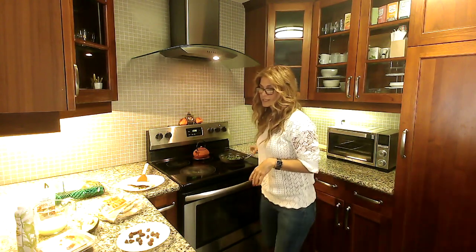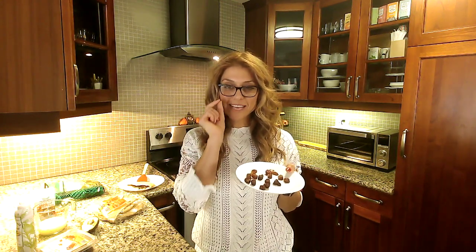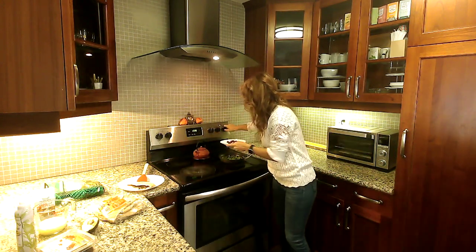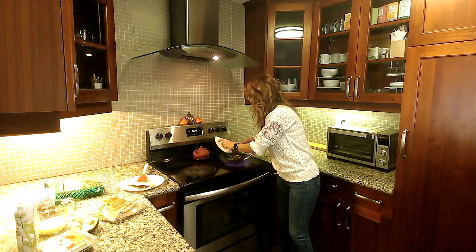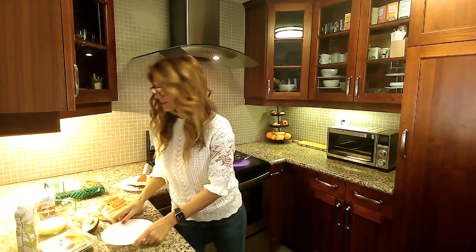And then we're going to add the two dates. You want to make sure your dates are cut into small pieces because you want to have a little bit of the date taste with every bite. So we're going to add that and let it cook for about 30 seconds to a minute.